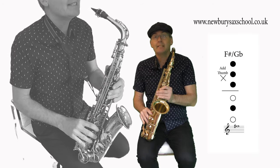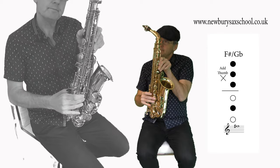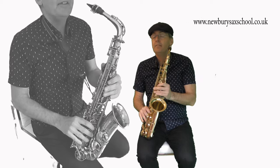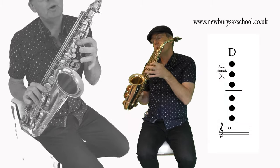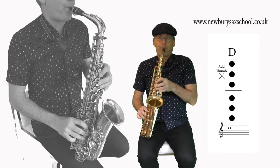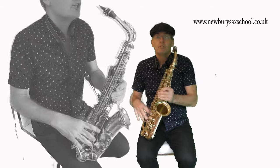The note after that is an F sharp, so it's one, two, three and the middle one there, with your thumb on the back. Then the next note is a D, which is your thumb on and one, two, three, four, five, six. That's your first phrase.